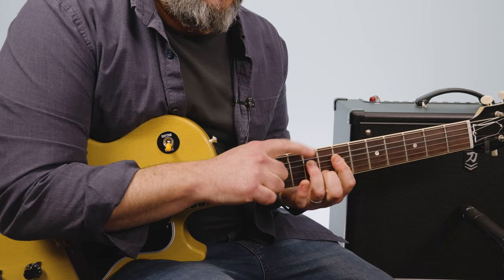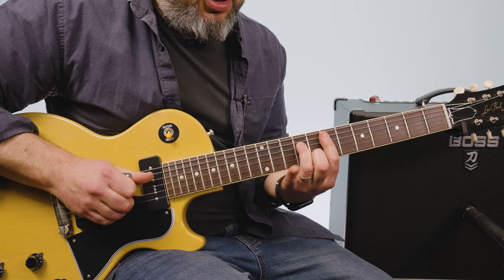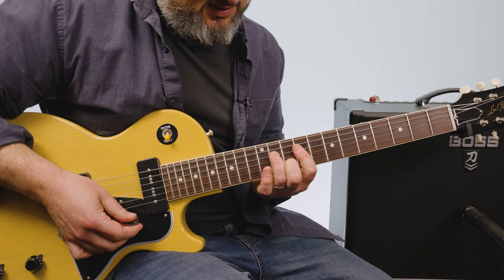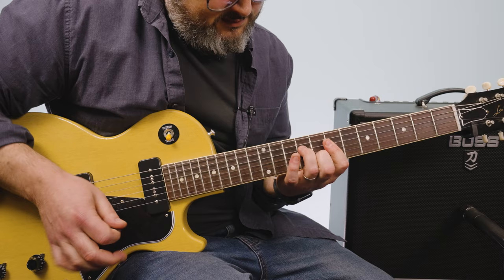From that seventh fret across there, I'm grabbing the ninth fret on the D string and the seventh fret on the B string, and then muting. I'm really only hearing those two notes because I'm not barring it. I'm not pressing with the index finger — it's more muting the G string.